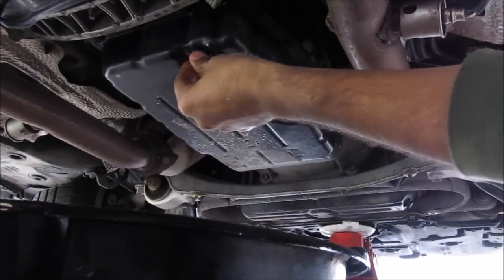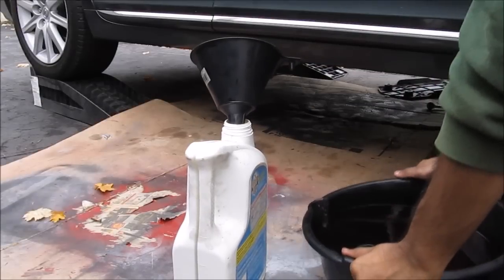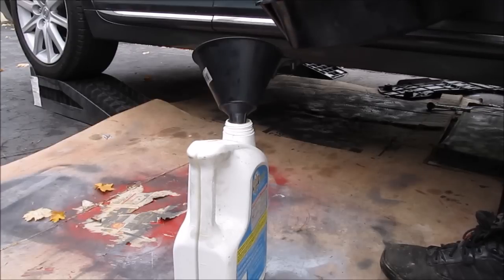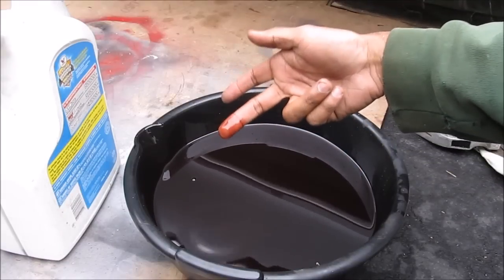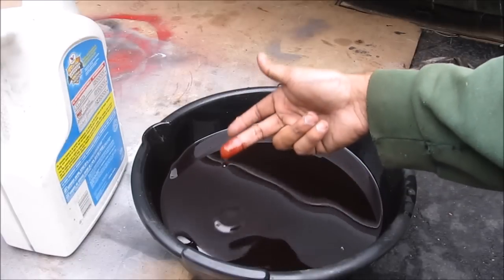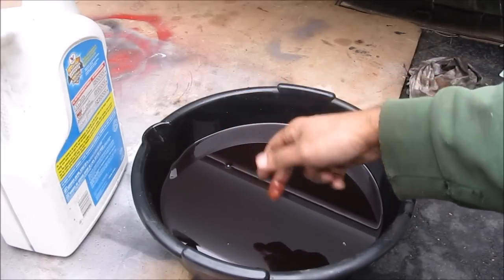Once most of the transmission fluid has been drained I'm going to close up the drain plug. Now that all the fluid is drained, I'm going to pour the old fluid into a container to measure it, being careful not to lose any so I know exactly how much to put back inside. One thing I noticed is the fluid is a very bright red color, which means it's been changed before — that's a good thing. A brownish or blackish color could mean the fluid is worn out or your transmission is on its way out.